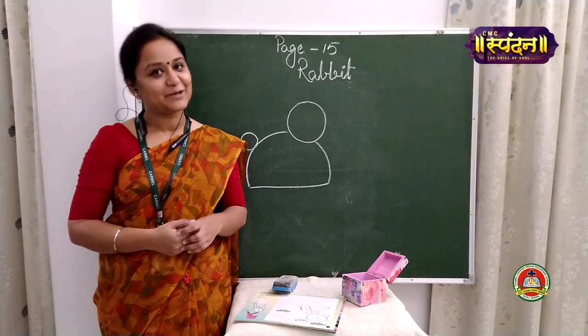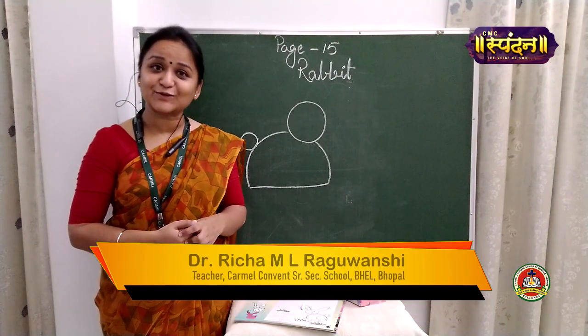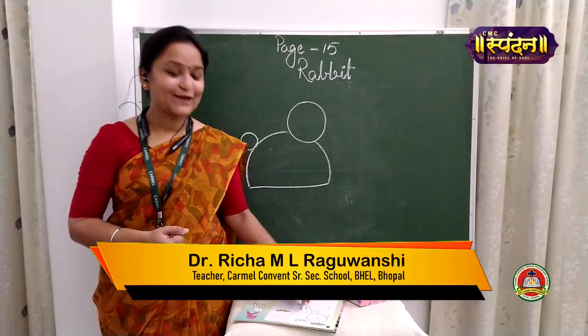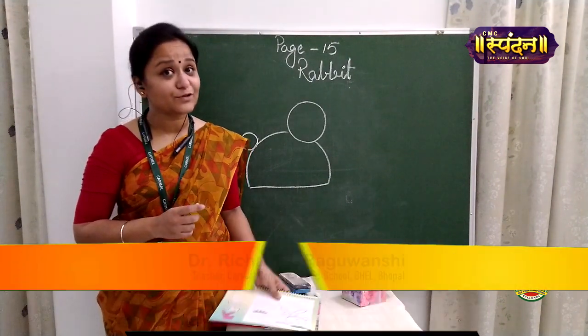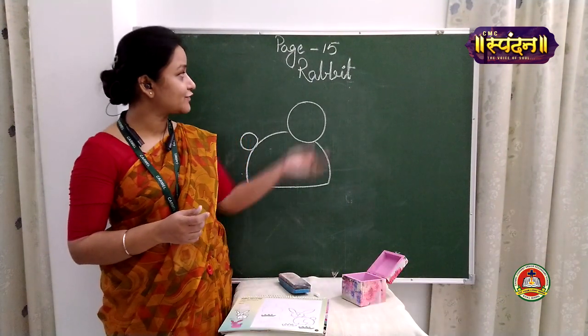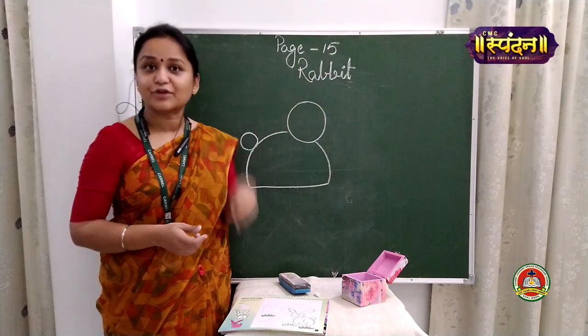Hello there children, I am Richa Raghunji, a drawing and craft teacher and I welcome you to my class. Today I have brought one more drawing for you and the name of the drawing is rabbit, given on page number 15 of your book.